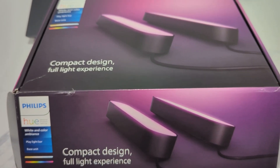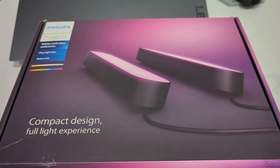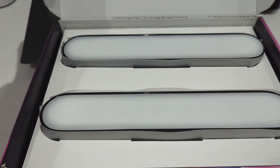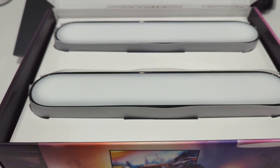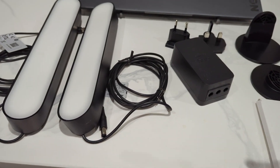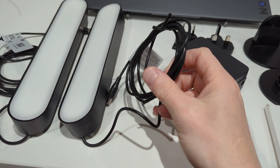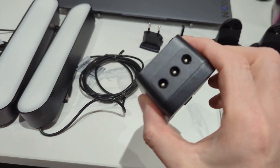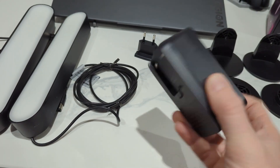I've got today the Philips Hue smart light bar double pack. I'm going to put these behind my Samsung TV and I'm going to sync it with whatever's on the screen using the app, not the box which you can buy as well. I'm going to use the app today.